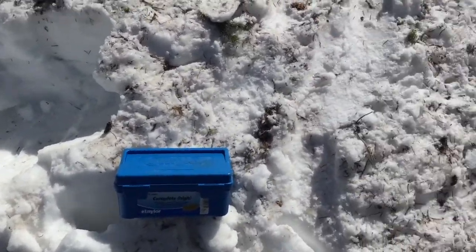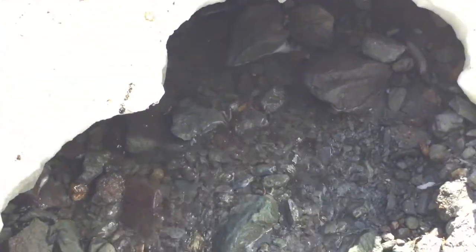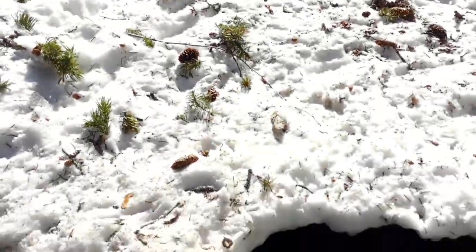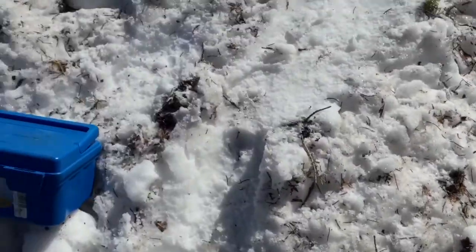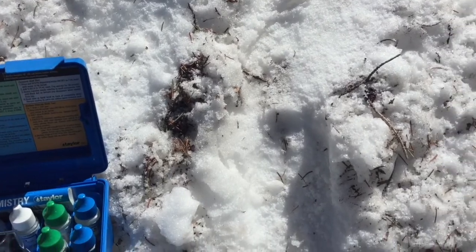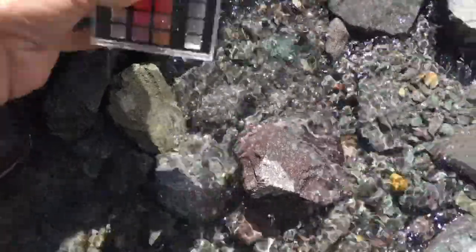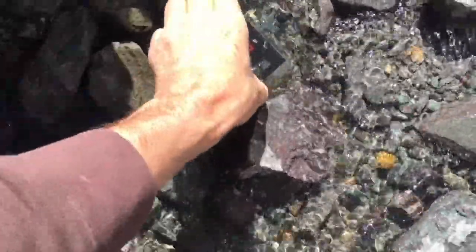All right guys, a good little spot to test from right here. The snow runoff is coming right out of this chunk of unmelted snow, so that's what we're going to test. We're going to do pH, we'll do alkalinity, and we'll do calcium, because this one's about water balance. What I'm curious about is to see firsthand exactly what happens — the calcium content of the water, the pH, and all that good stuff.